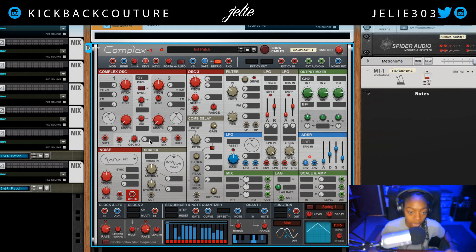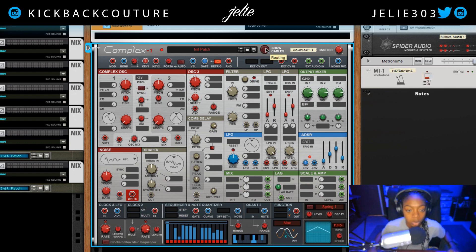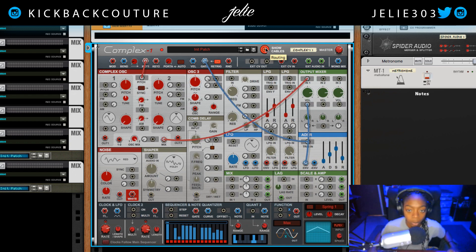Now there are a few ways we can work — we can work with the windows or we can work with the cables. I actually prefer the cables, so I'm gonna click on the show cables button, then I'm gonna change my oscillator mix and bring it all the way down to just oscillator one so we only hear that output.